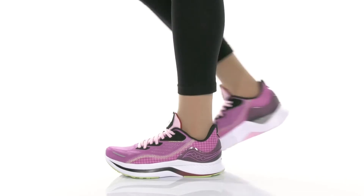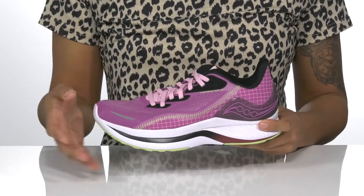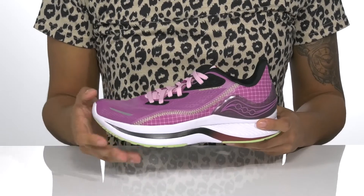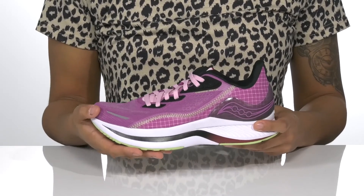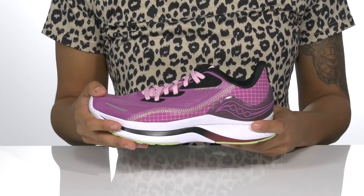Take your run to new heights in these sneakers. They have a textile upper and lining that feels so good against the skin. They come in multiple different colorways, and this one is the Razzle in Limelight — I just love these colors. Inside,